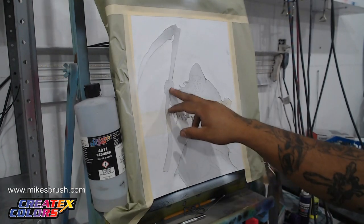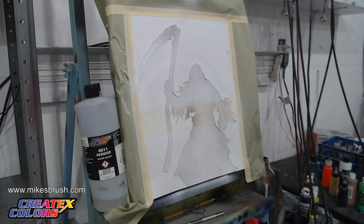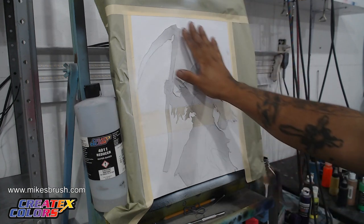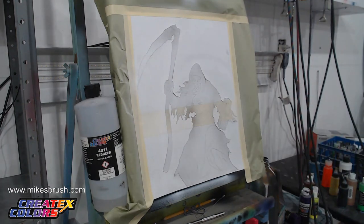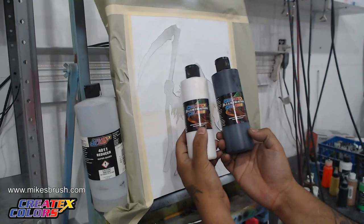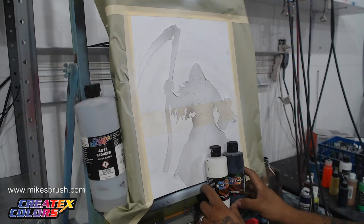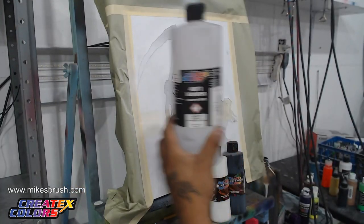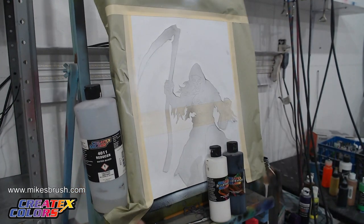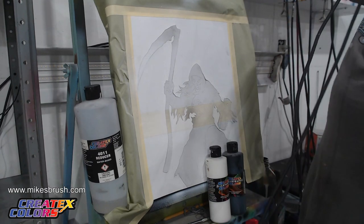All I've done is pre-cut all these lines with a razor blade. I have all this pre-cut and that's what you got to do to get it ready. I've taken some spray adhesive, laid some spray adhesive on the back of our paper, and stuck it onto a canvas. We're going to go through the whole steps of getting this death looking pretty cool. Today we're going to be using Createx Illustration Colors - Opaque White and Opaque Black - along with Createx 4011 Reducer.